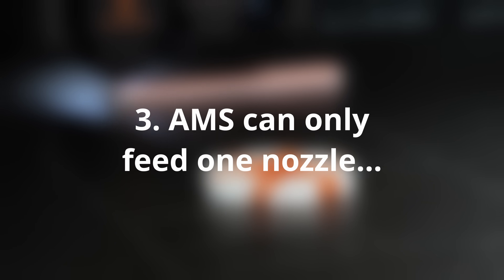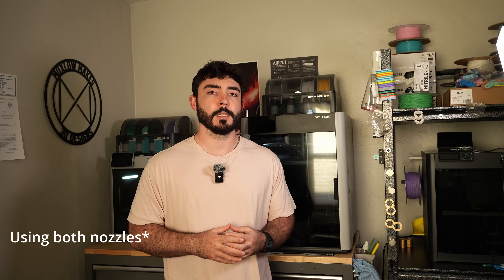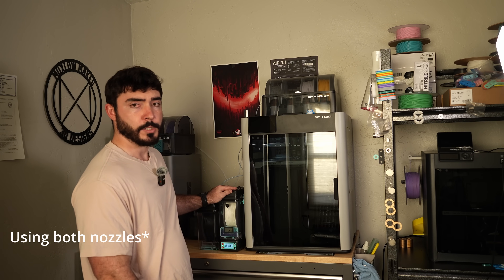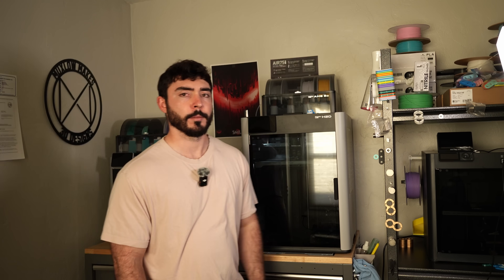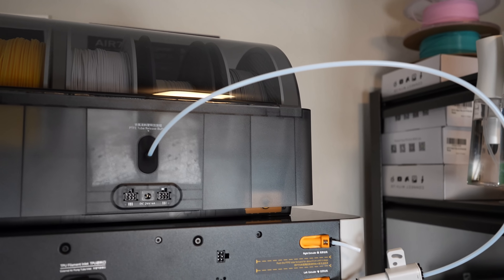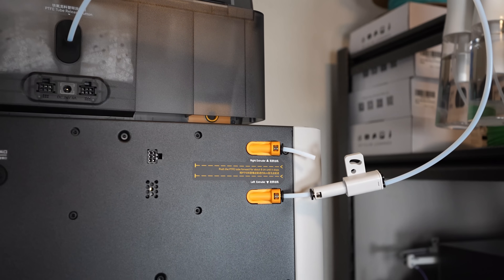But the AMS only feeds one nozzle. Even though this printer has two nozzles, your AMS can only feed one of them. That means no multicolor or multi-material prints unless you buy a second AMS unit or use an auxiliary spool — which is a huge letdown. After thinking about this, I understand why they went this direction: it does allow for backwards compatibility with their other printers, and from a business perspective it makes a lot of sense.